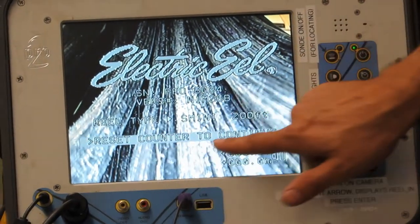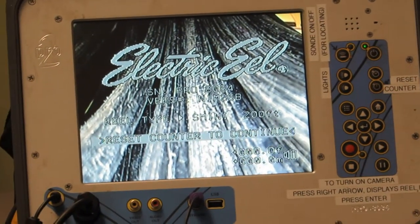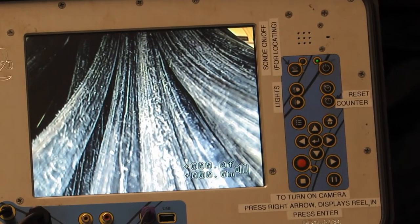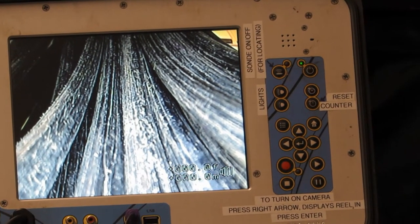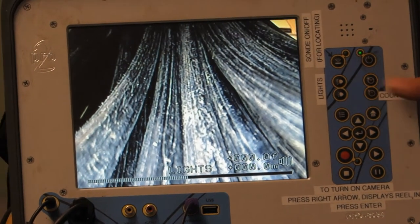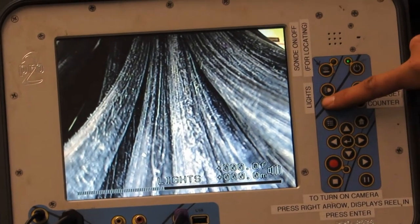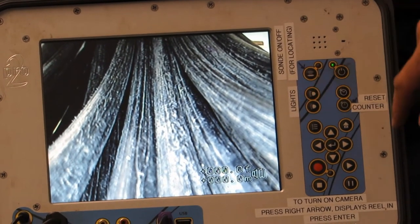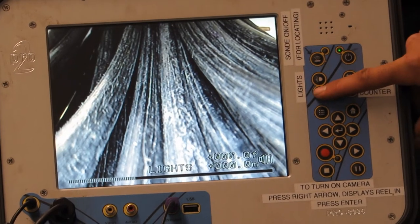It says 'Reset Counter to Continue.' Hit the reset counter button, and now it's ready to go. For the lights, you can increase or decrease them depending on what picture shows best. High or lights all the way up is not always the best picture when you're inside the pipe.